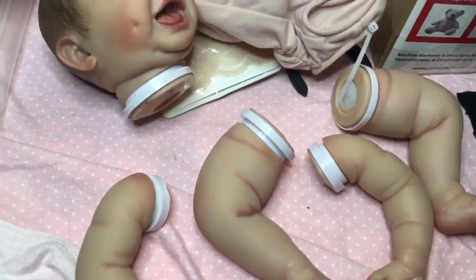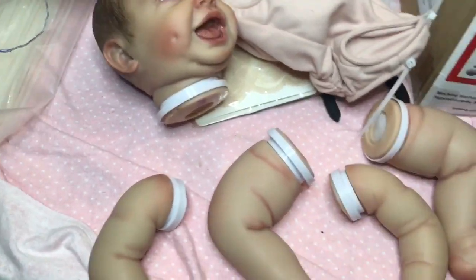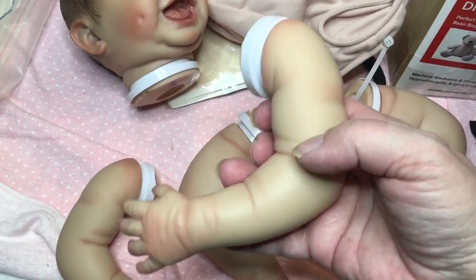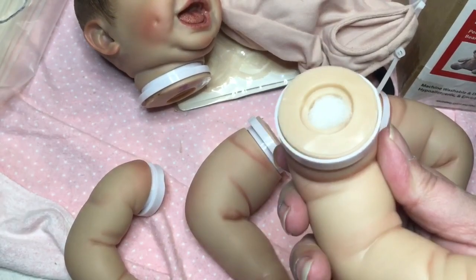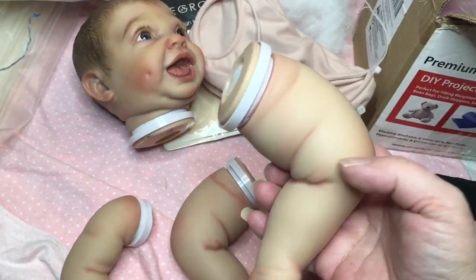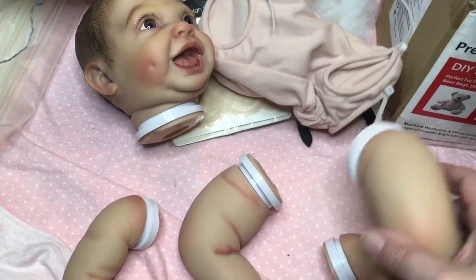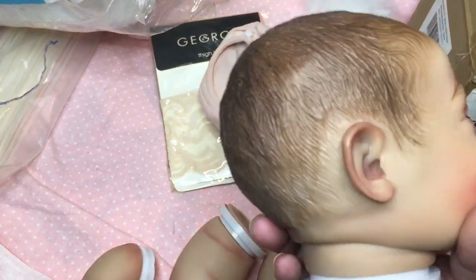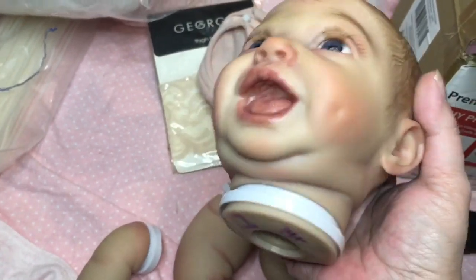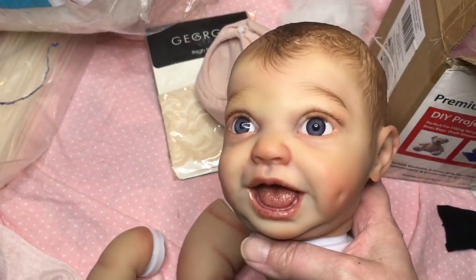I've got the limbs and the head all stuffed and filled. I filled the arms up to about this little line here with the beads and packed it all up with polyfill. With the legs I did about the same thing, up to about right at the top of the knee, and packed it all up tightly with polyfill. Her head was kind of a struggle — the weight ended up more in the middle of the head whereas I really wanted it more towards the back, but I think it's a good weight. I don't know how to gauge this, and no, I'm not getting on a scale with and without the baby.